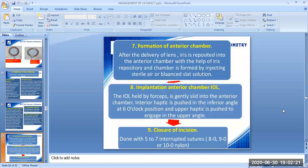The eighth step is the implantation of an anterior chamber intraocular lens. The IOL, held by forceps, is gently slid into the anterior chamber. The inferior haptic is pushed into the inferior angle at the 6 o'clock position and the upper haptic is pushed to engage in the upper angle. The ninth step is the closure of the incision, done with 5 to 7 interrupted sutures using 8-0, 9-0, or 10-0 nylon.